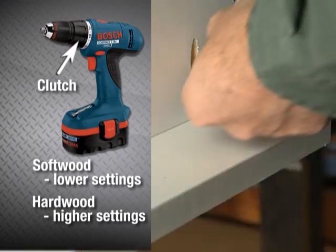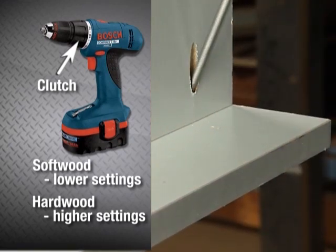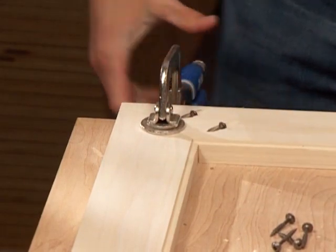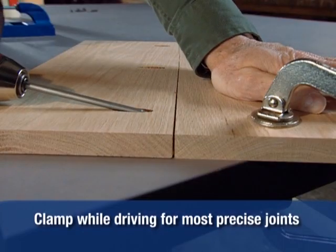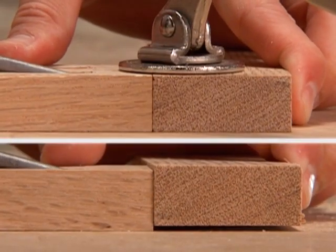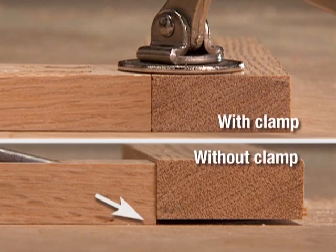A lighter clutch setting is best for softwoods and a more aggressive setting for hardwoods. It is possible to build projects with Kreg joints without using clamps. However, clamping your pieces when you drive your screws will reduce your sanding time and improve the quality and finish of your joints. This is because when you drive the screw, the piece into which you are joining will tend to be pulled in the direction of the screw, so using clamps will lock your pieces in place so that the finished joint is more accurate.